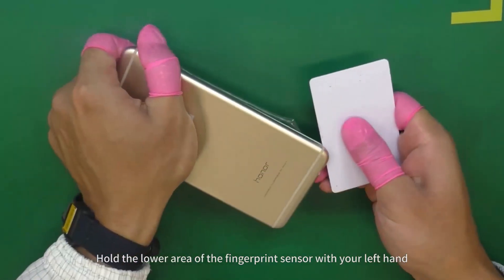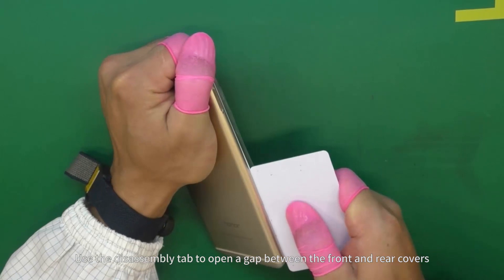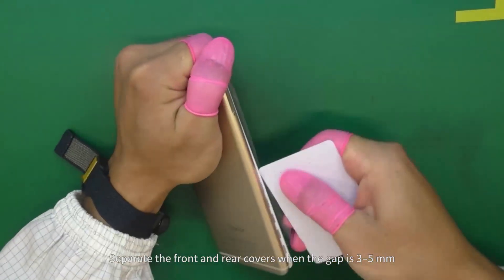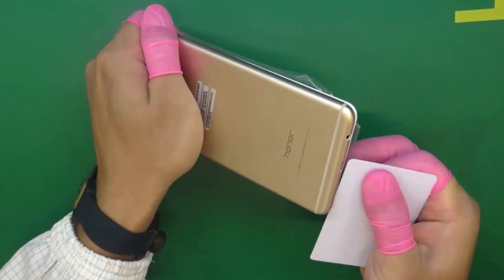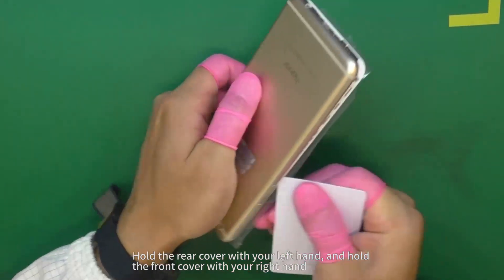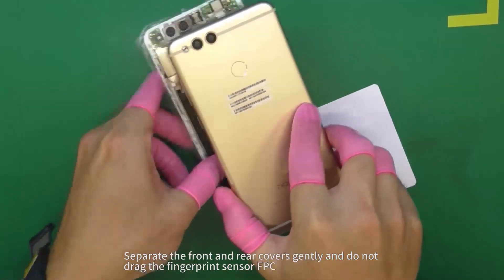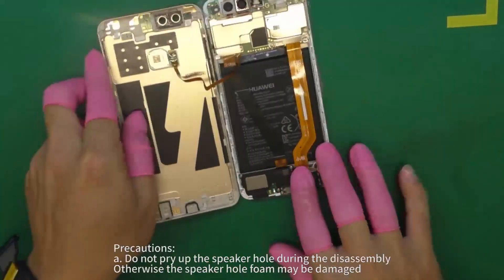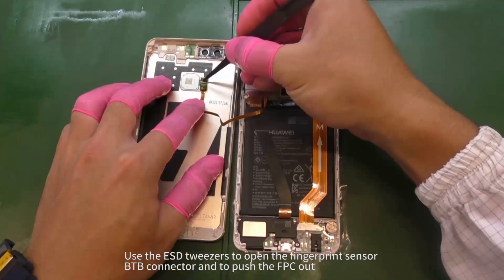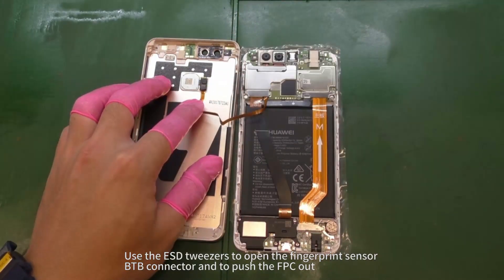Hold the lower area of the fingerprint sensor with your left hand. Use the disassembly tab to open a gap between the front and rear covers. Separate the front and rear covers when the gap is 3 to 5 millimeters. Hold the rear cover with your left hand and hold the front cover with your right hand. Separate the front and rear covers gently and do not drag the fingerprint sensor FPC. Use the ESD tweezers to open the fingerprint sensor B2B connector and to push the FPC out.